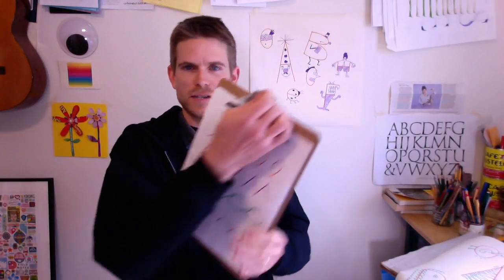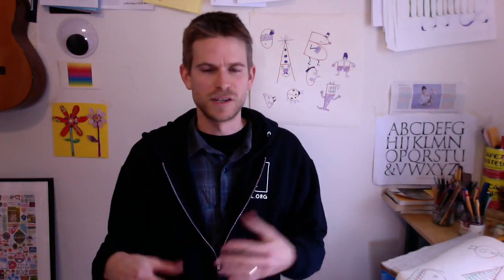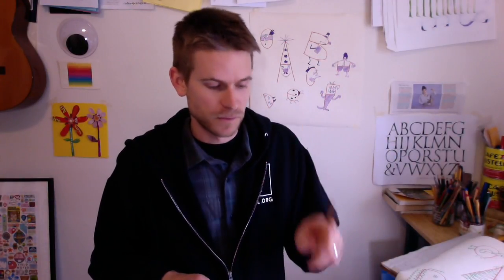Remember last time we started by doodling with just some patterns. I suggest that when you sit down to draw, you just start by doodling. Remember that with doodling there aren't any rules. But you'll need a few things: a pencil, maybe some colors — colored pencils or markers — and of course, you'll need to find some paper.